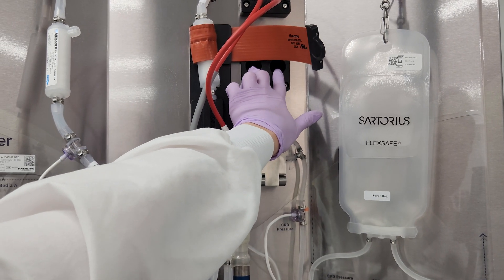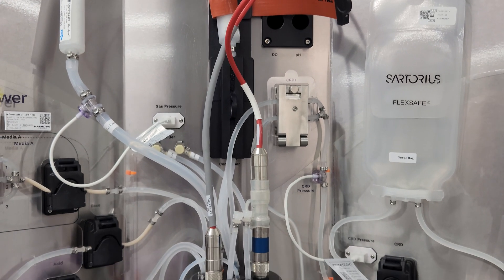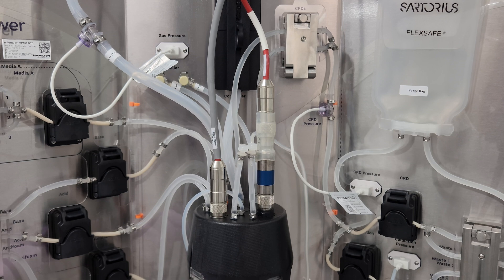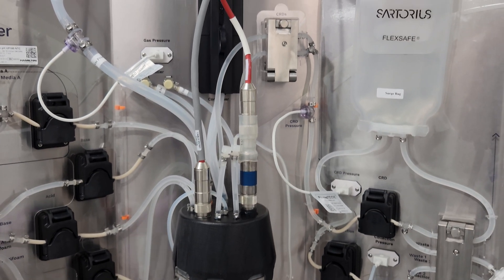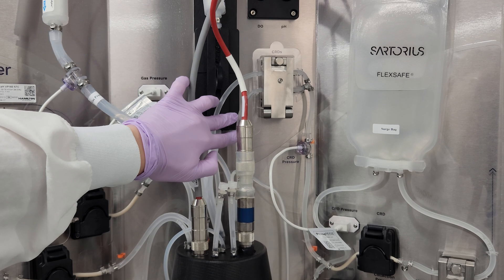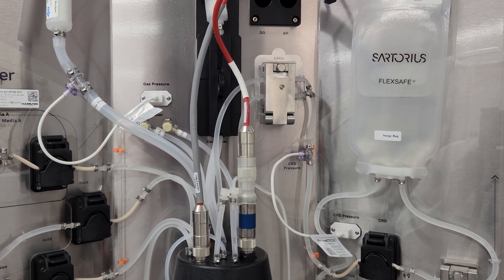Over to the right of the condenser are the connectors for the pH and dissolved oxygen probes, which simply screw into the single-use sensors built into the head plate of the bioreactor. Below these connectors, there's another set of automated valves, which control the flow of fluid from Sunflower's proprietary in-vessel perfusion devices called cell retention devices, or CRDs.